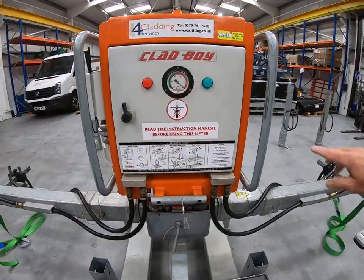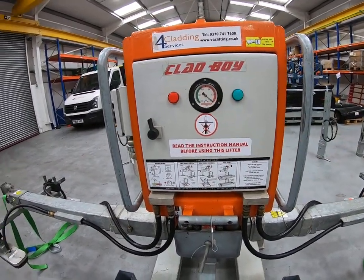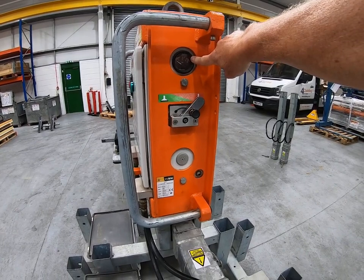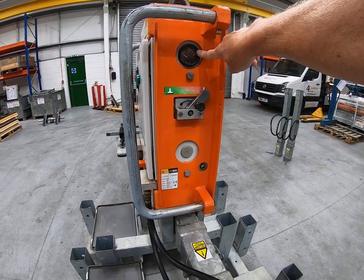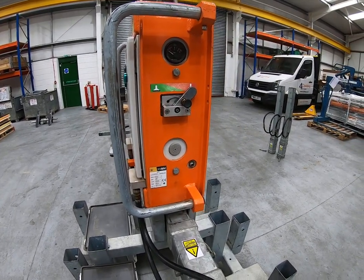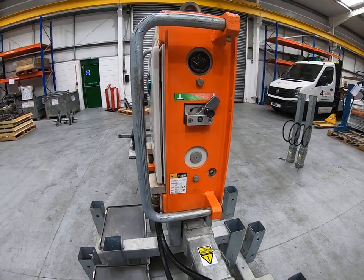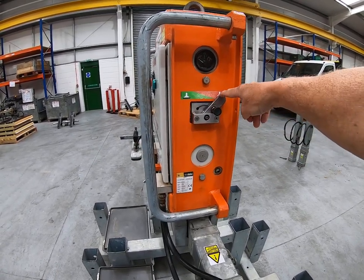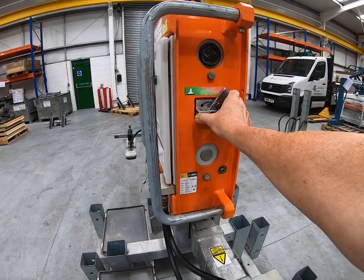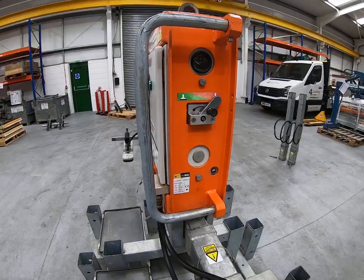On the front of the machine you have the vacuum gauge, red and green indicator lights, and on the other side a voltmeter indicating the state of the battery. The Clabboy CB4 is a 12 volt machine, so when switched on the needle will register around 12 to 13 volts — it will never indicate much above that range. The final feature on this side is the vacuum control lever: slide it into the green zone to operate vacuum, and to release suction pull the pin out and slide the lever back into the red zone.